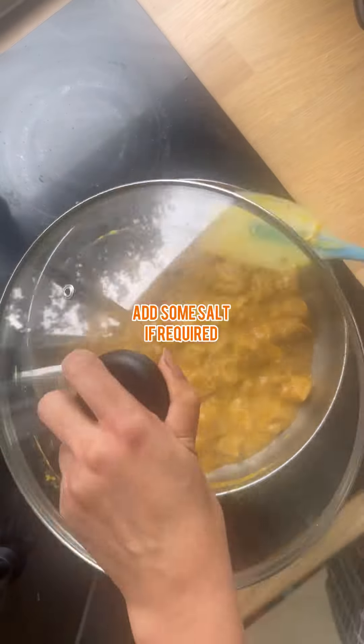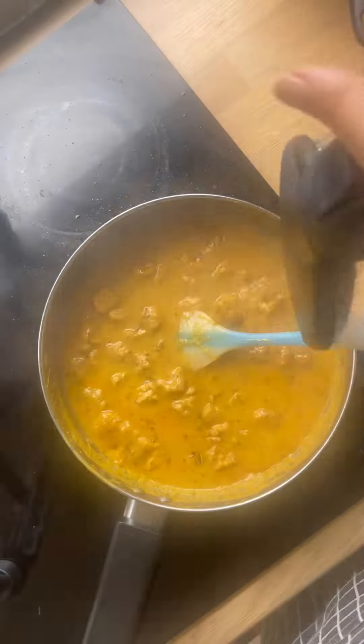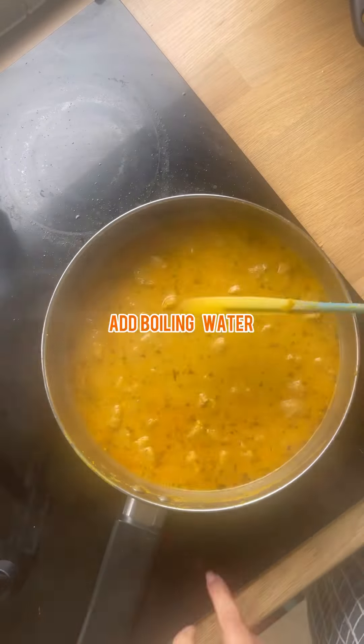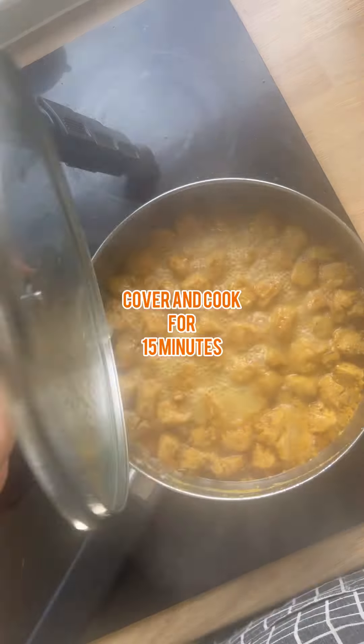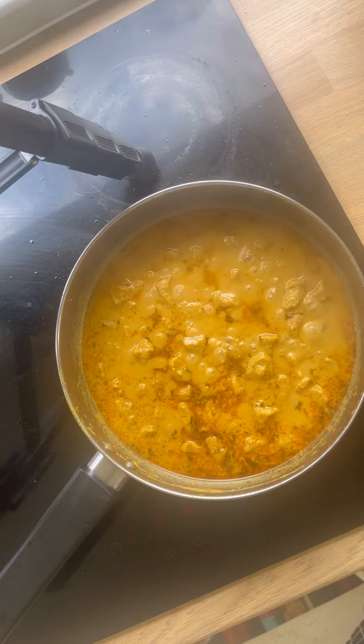Now add in some more salt if required, cover and cook for two to three minutes. Then it's time to add in some water — I'm adding boiling water, guys. Always add hot water, then cover and cook for about 10 to 15 minutes.